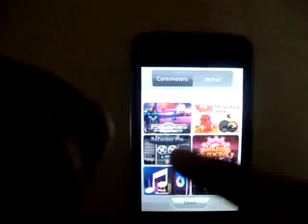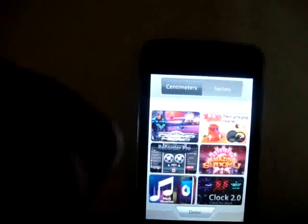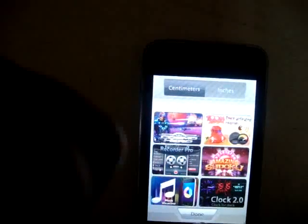And these are some of the applications by the same producers. So that's it.